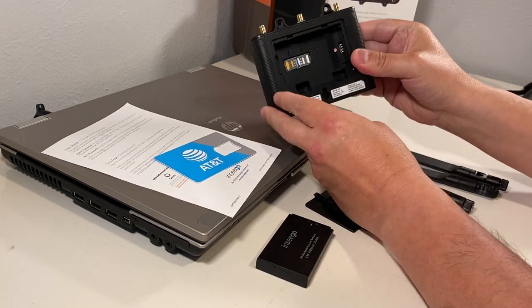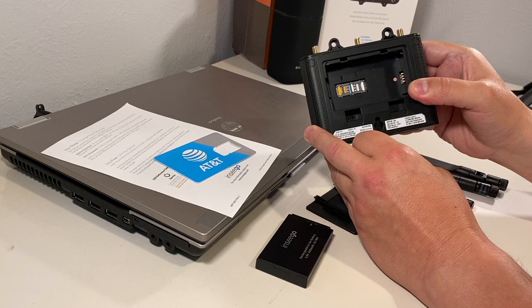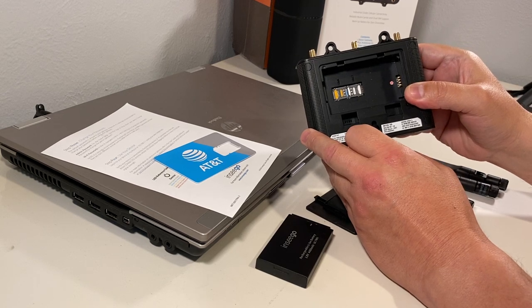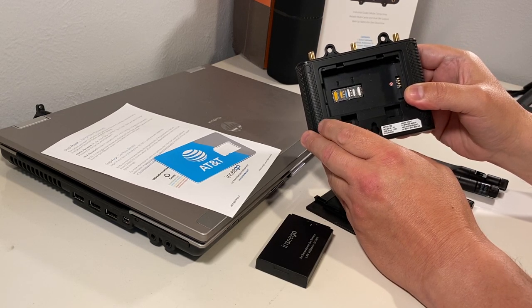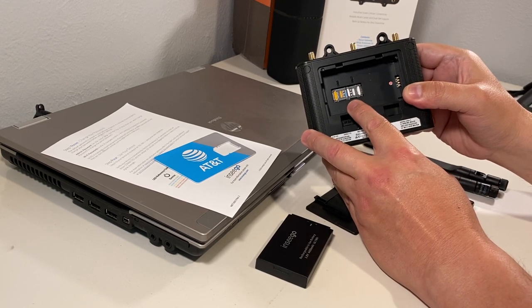On the back of the unit, you have a port for two nano SIM cards, so you can use different providers. I have a T-Mobile and I have an AT&T SIM.